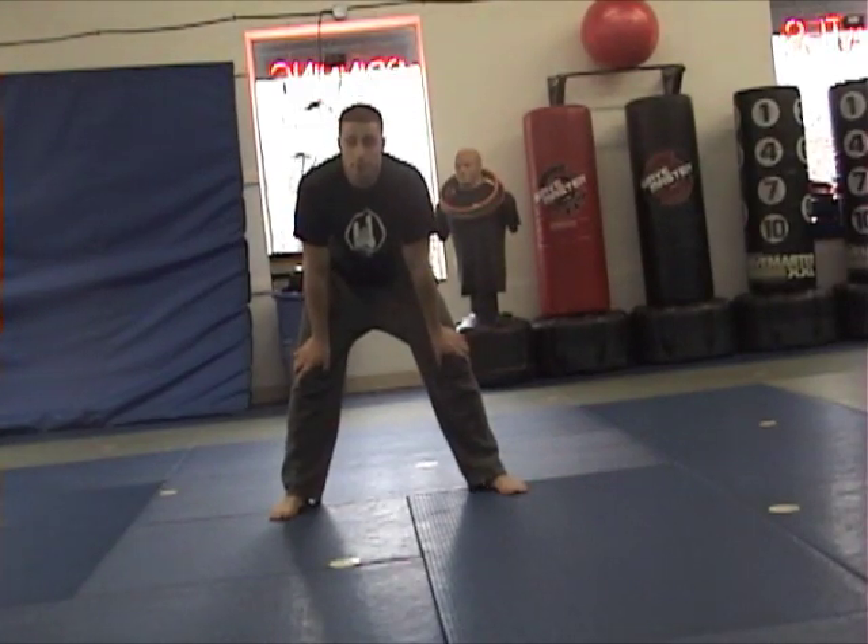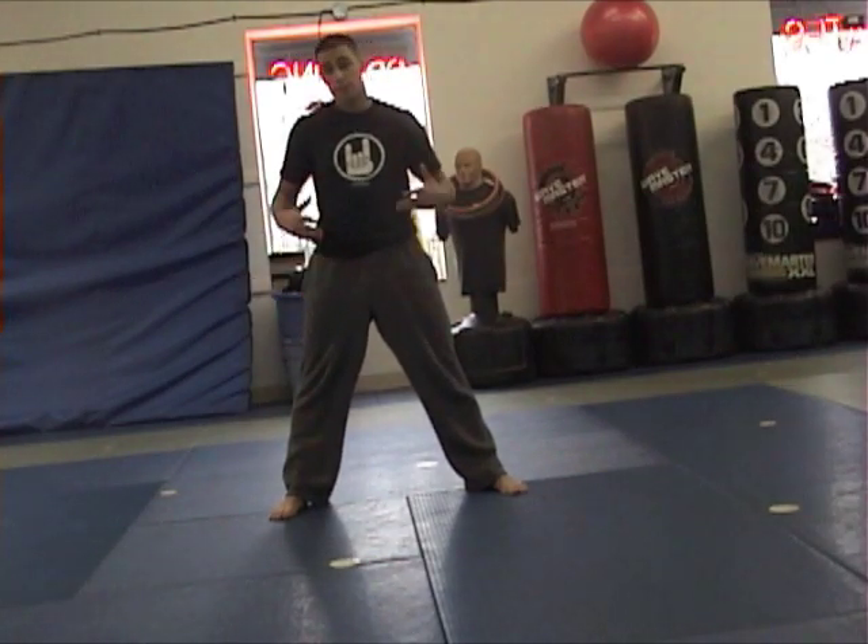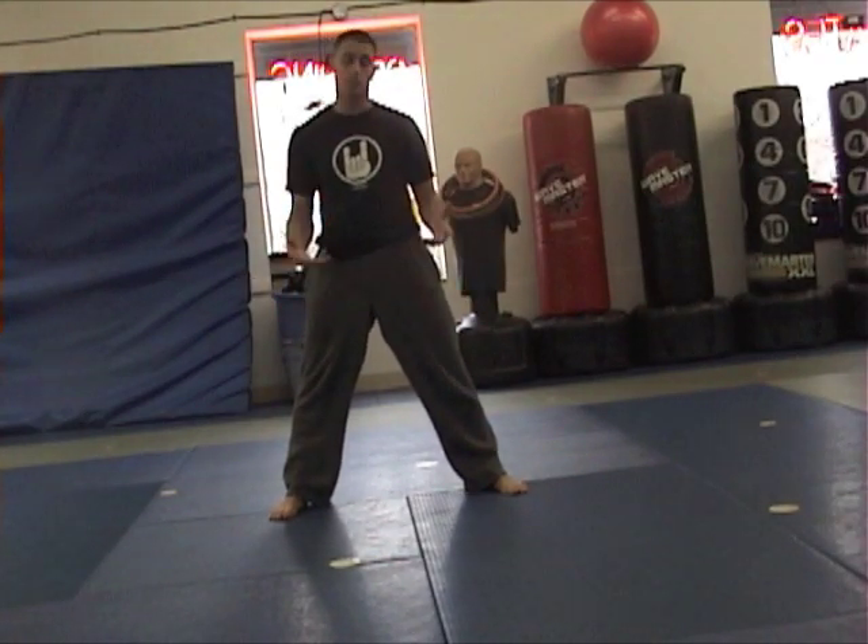Hey, I'm Matt Federico and this is going to be my butterfly kick tutorial. So let's go over how you do a butterfly kick. First thing, have a cartwheel — that's going to be a good start.